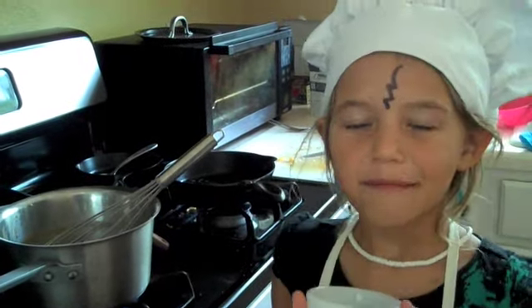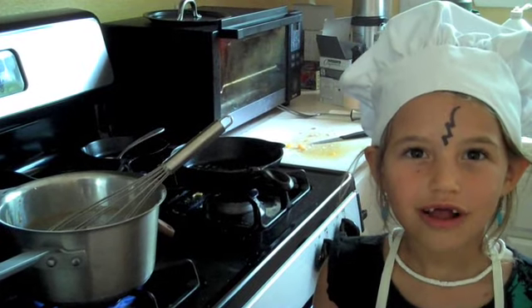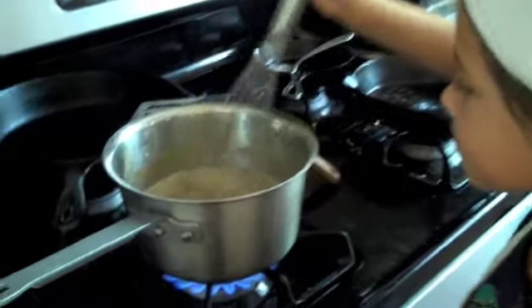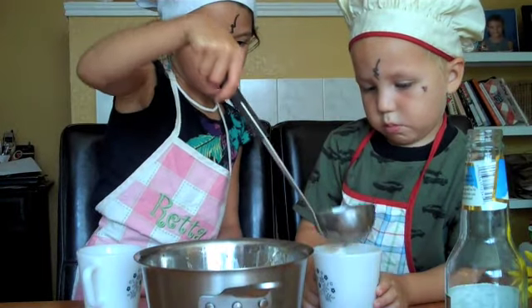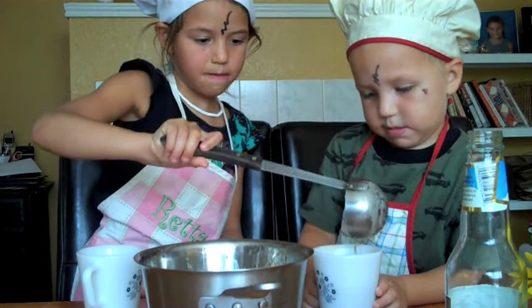After the butter has melted and the drink has got warmer, you're ready to scoop it into your mugs. It smells like caramel.